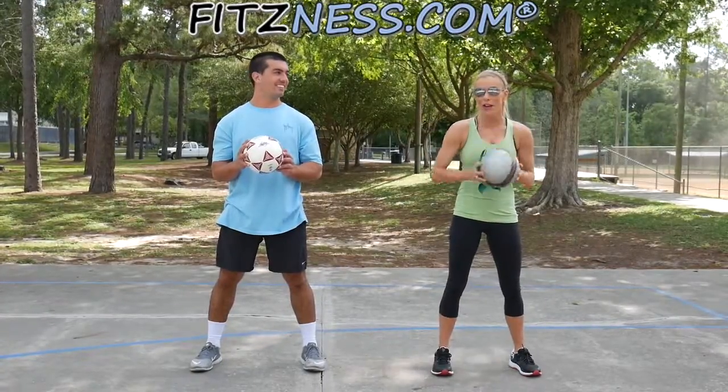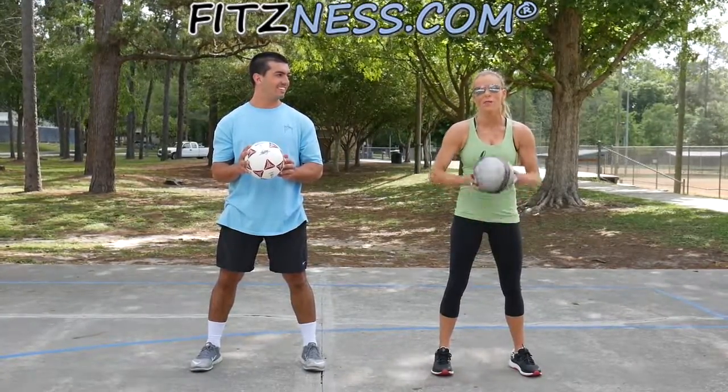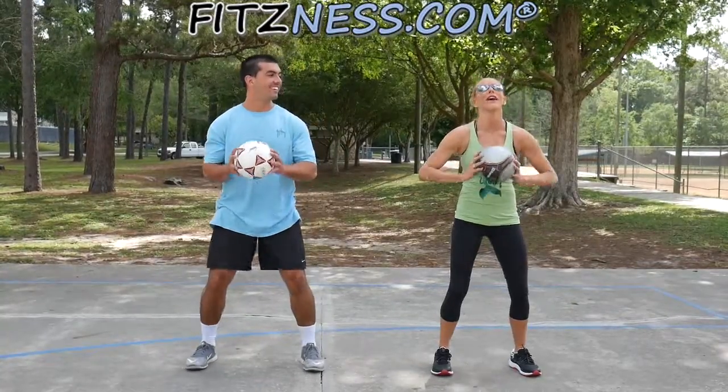We're going to throw the ball up, put the ball down on the ground, do a push-up on it, pick it up, and throw it up again. You ready? I'm ready. Alright, here we go.